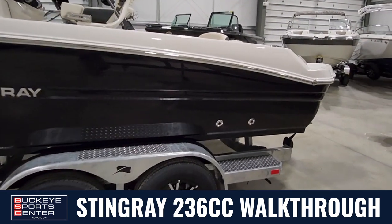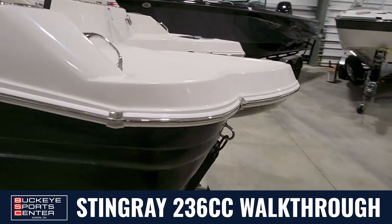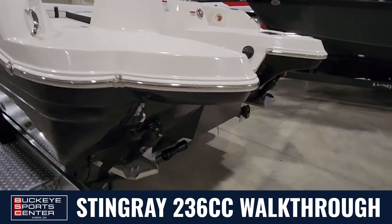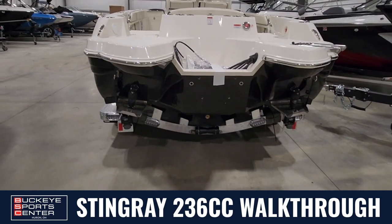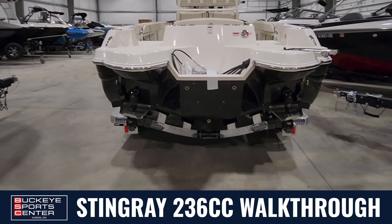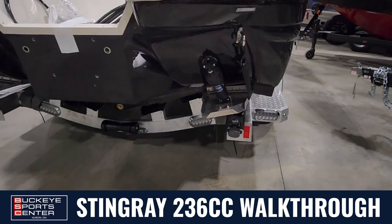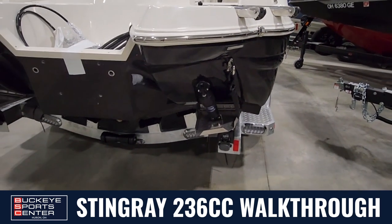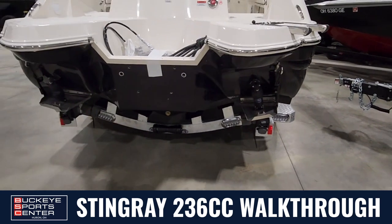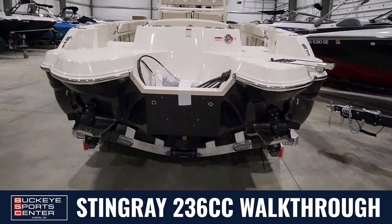Walking around the back here, you can really see how wide the surface area that touches the water is — it's wide and flat. We actually extend the running surface width all the way to the side here, almost the beam width of the boat, which gives you a ton more stability and makes it so the boat doesn't rock as much side to side. It's also going to plane out a little quicker.